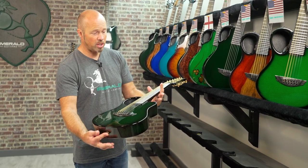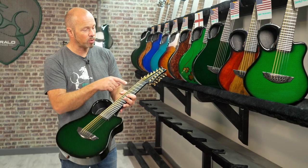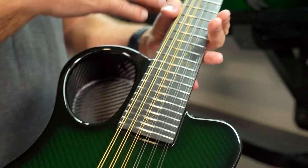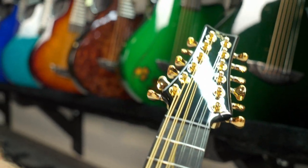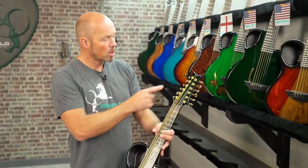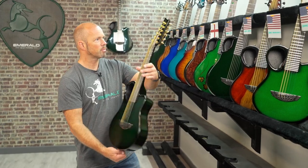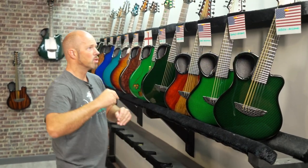This one is finished in green carbon with vines on the neck — something we've just added recently. For a long time on the builder we only had dots for the Amicus inlays, but we've added a few more options so you can now enhance the fretboard. Gold hardware with the green goes fantastic, with the gold inlay and green back and sides. That one was going to Kevin in Missouri.